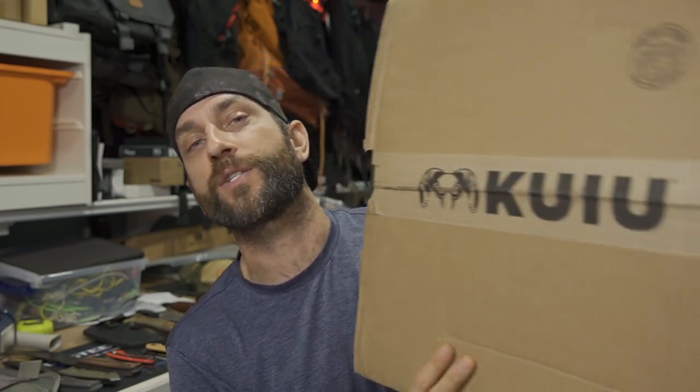Hey there, everybody. Eric from Outer Limitless coming at you today with another video. Today's video is very cool because I'm getting into an unboxing — not just any unboxing, but an unboxing of a Kuyu backpack. Kuyu products are products that I've come to greatly enjoy, appreciate, and trust. I rely on Kuyu products to keep me safe deep in the mountains.